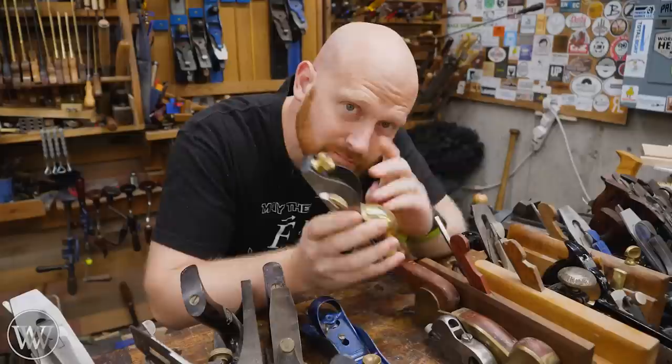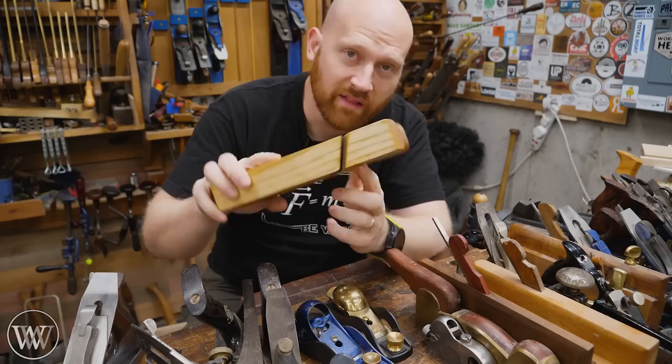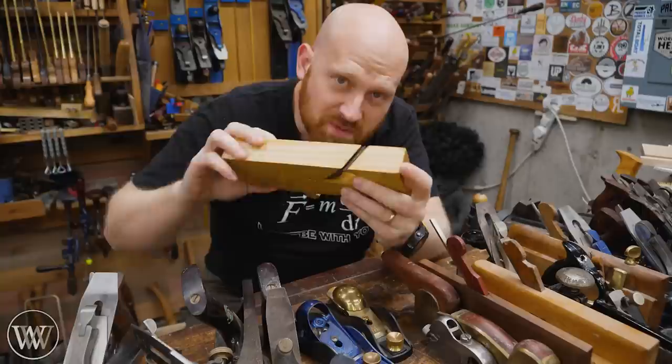A little bit ago I mentioned rabbeting — that's any time the iron comes all the way to the side of the plane. You see this little opening here. This comes in many different planes, such as a rabbeting block plane or the number 10 or 10 and a half rabbeting bench plane. This particular one has a skewed iron — it's at an angle — so it is a skewed rabbeting plane.